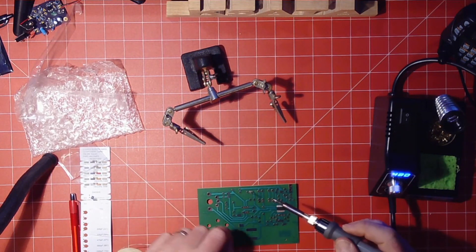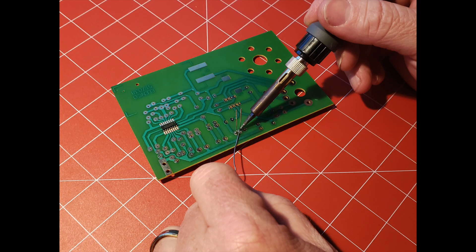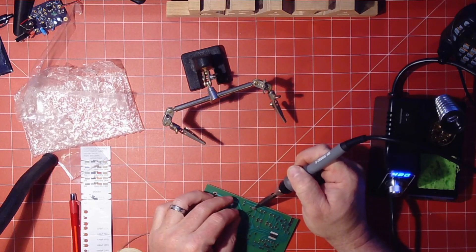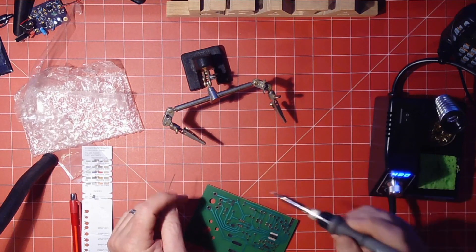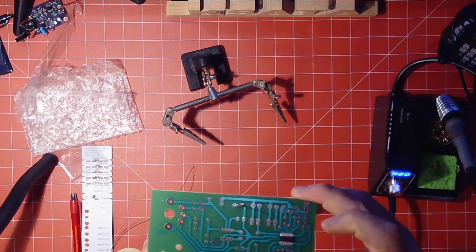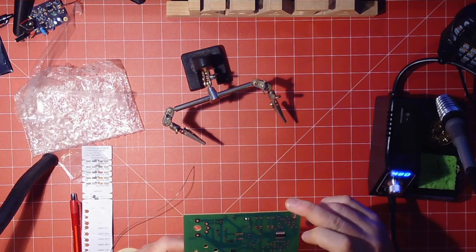You're going to touch the solder to the other side of the wire — or post. Do the same thing here. And you can see I've got two soldered legs there.